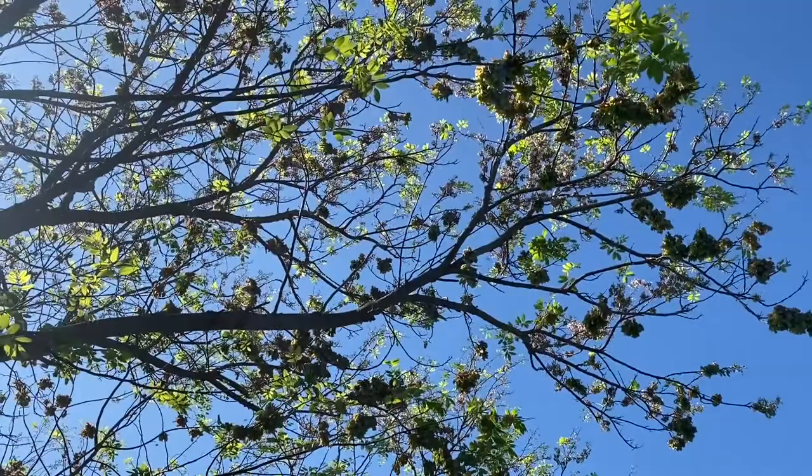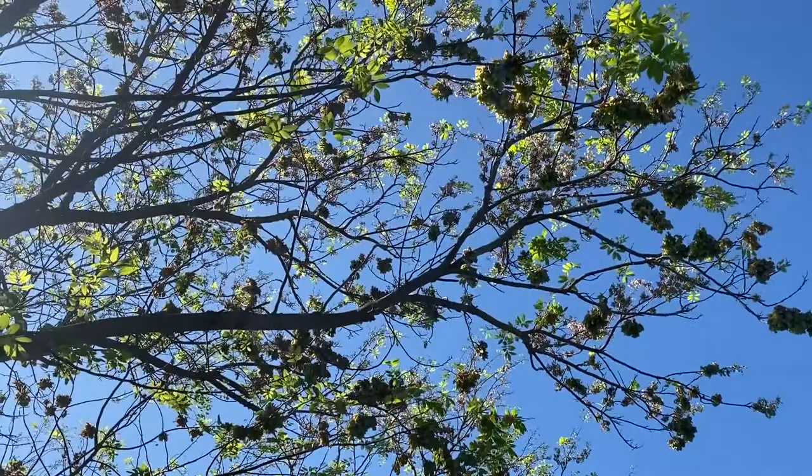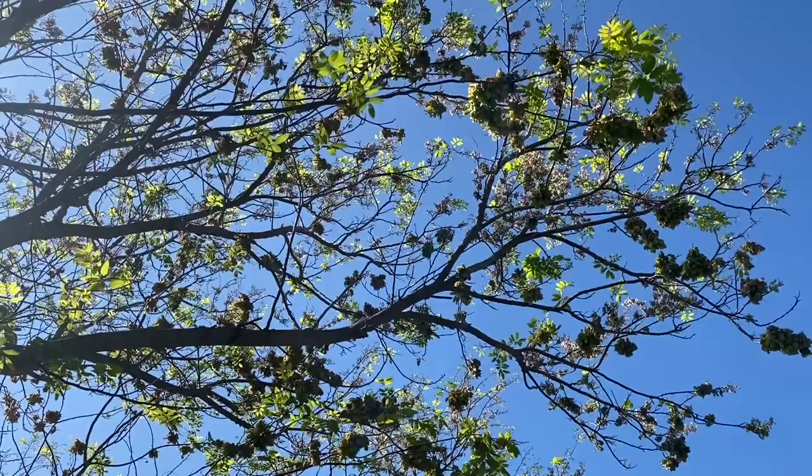This tree is also the larval host for several different butterflies, including the Hammock Skipper, the Cassius Blue, and the Fulvous Hairstreak butterfly.